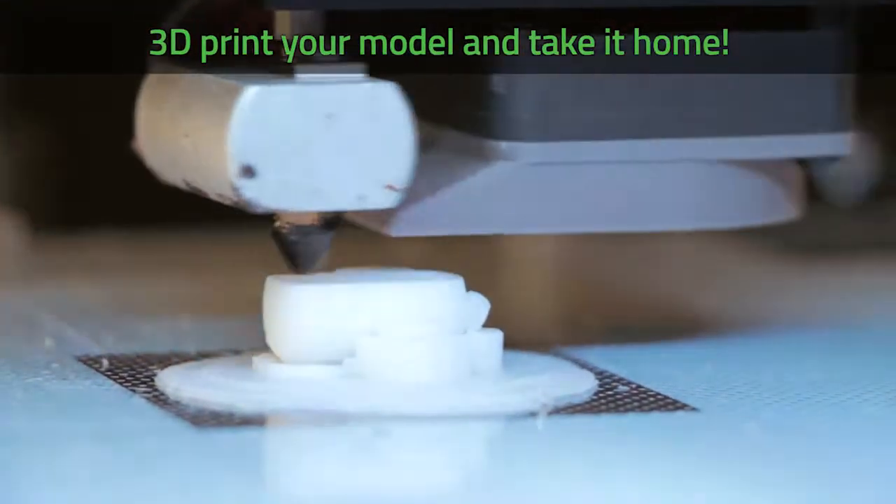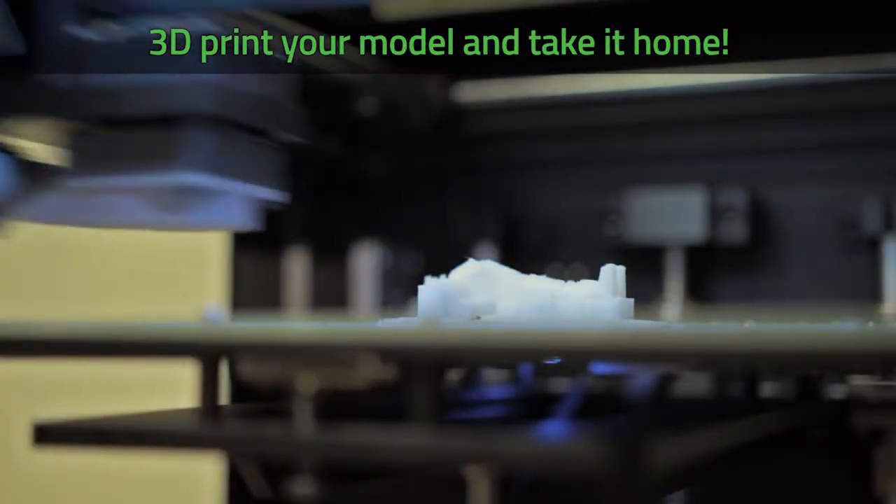At the end of the week, once you've got your model finished, you get the chance to print your 3D model and take it home, which is really cool. If you go to GamePro the next year, they'll teach you how to make the game and you can use your character.